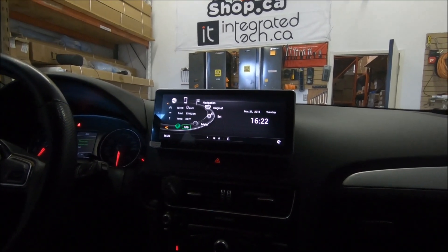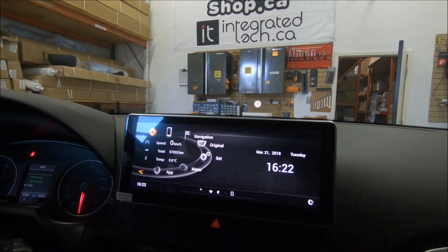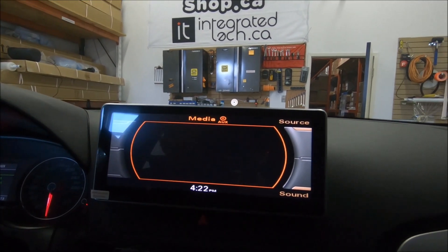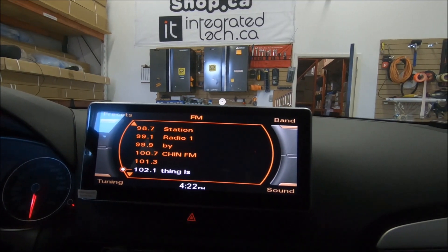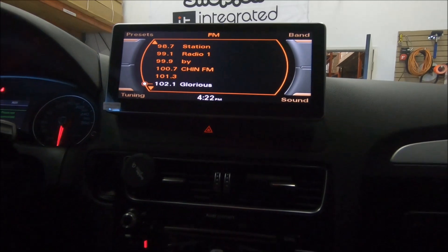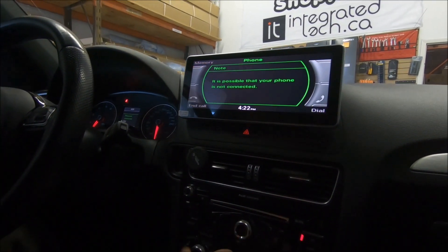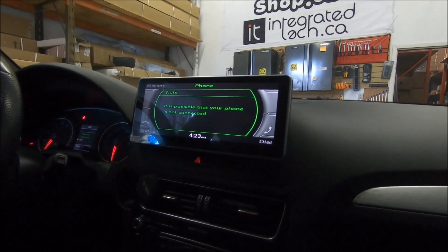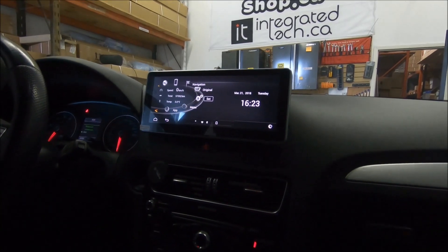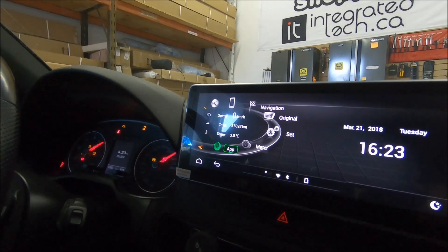This is the aftermarket menu, but you can still use the factory internal MMI by moving the knob. You can go back to the original Audi menu — everything is the same as factory, nothing is changed. All the knobs work: FM, AM, satellite radio, media, phone — everything works the same way it used to. Just by touching the screen you go to the aftermarket menu.